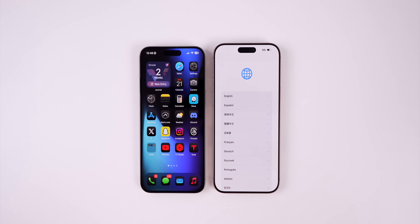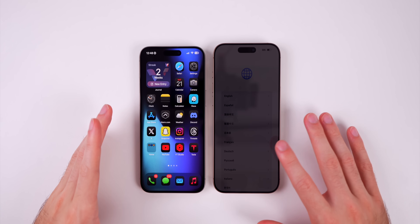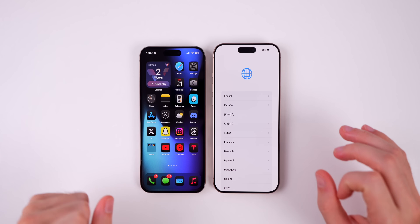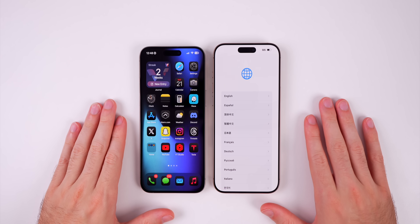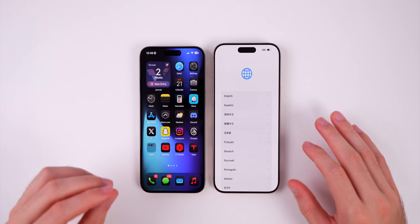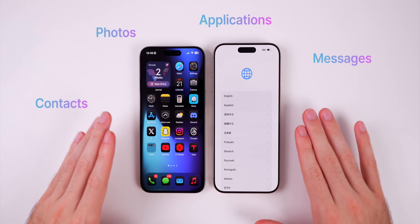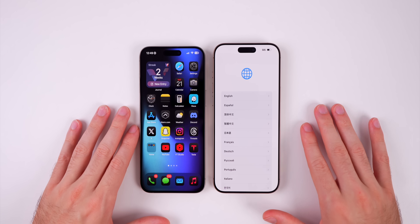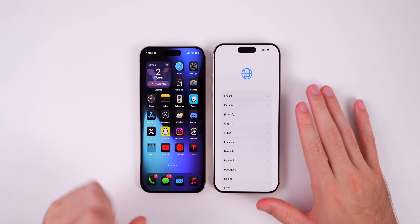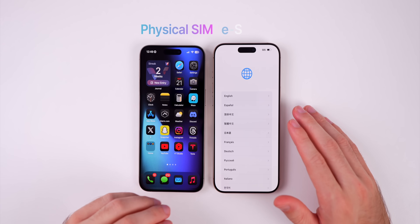My name is Brandon and today I'm going to be showing you how to transfer everything over from your old iPhone to a brand new iPhone 16, 16 Plus, 16 Pro, or 16 Pro Max. This process can be scary, but I'm here to make it simple and seamless. We're going to be transferring over all of my photos, messages, contacts, applications, and everything else. We'll also cover switching from a physical SIM to an eSIM and eSIM-to-eSIM transfer.